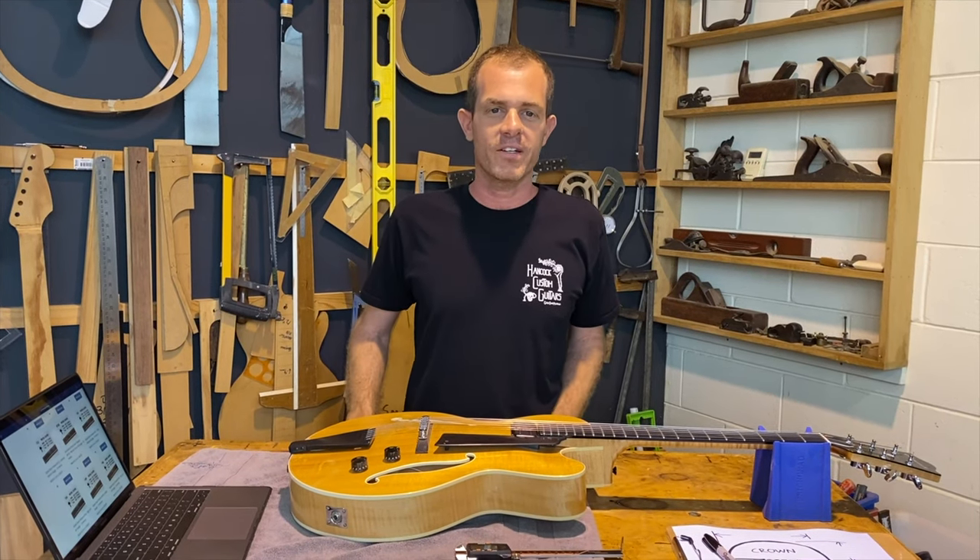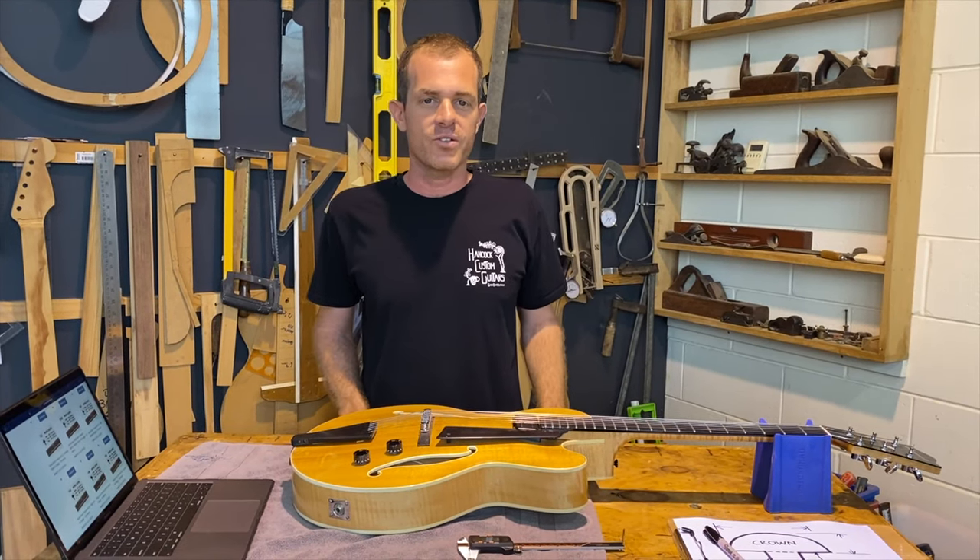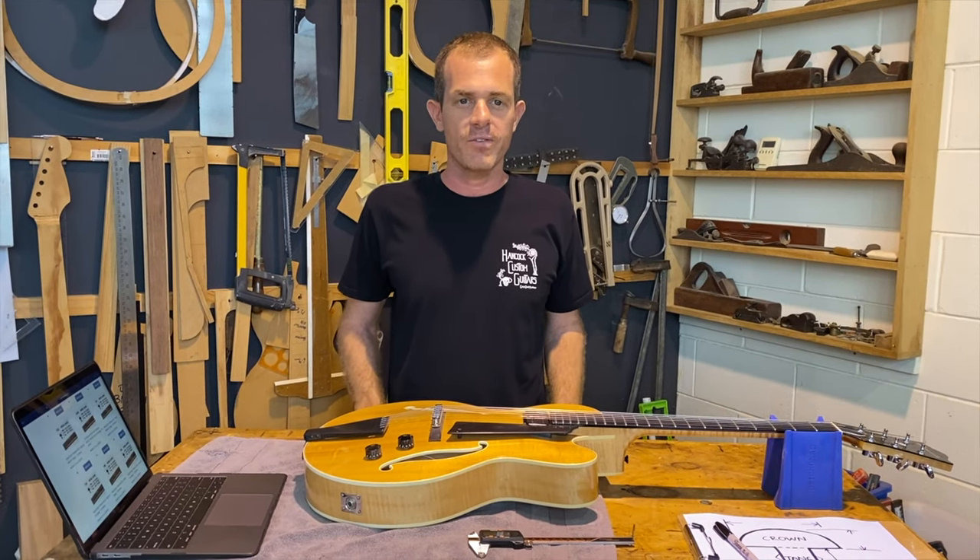Hi everyone, this is Sean from Hancock Guitars. I'm here today to talk about choosing the best replacement fret wire for your guitar.